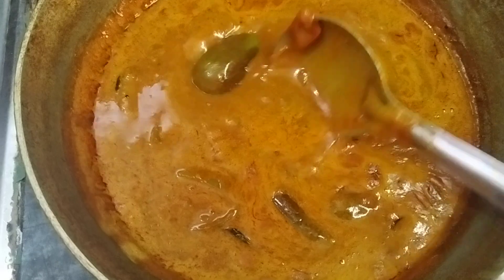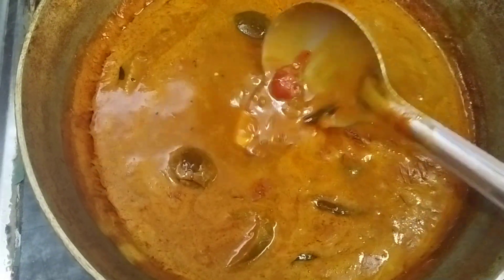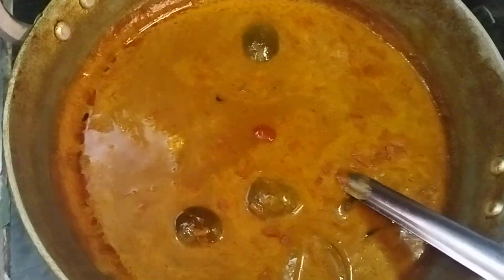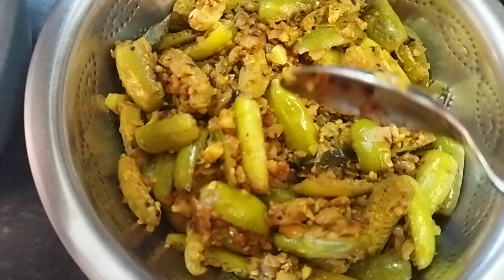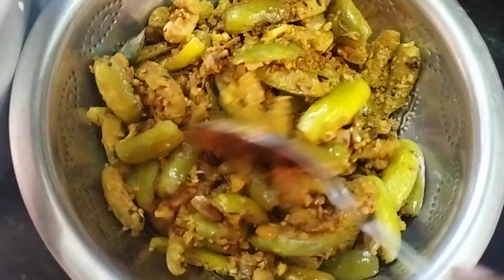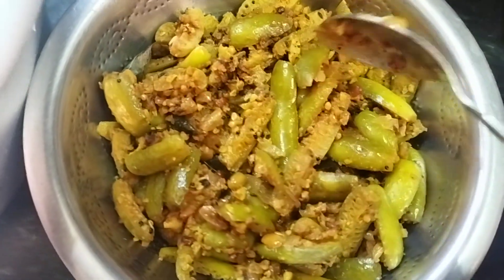We put the cuttrip and add the cuttrip. It's good.